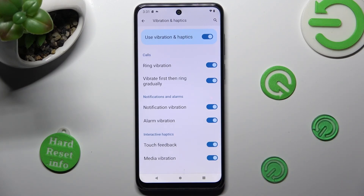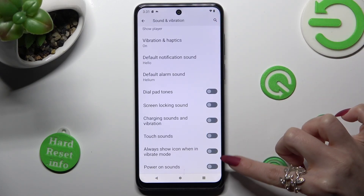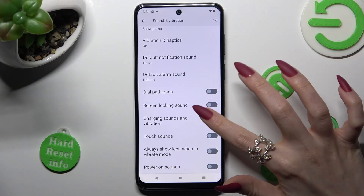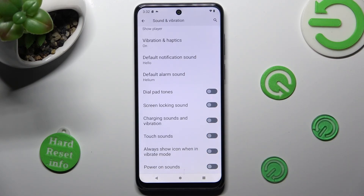Now when you're ready, go back. Scroll all the way down and tap on those two switchers next to charging sounds and vibration, and always show icon when in vibrate mode, to enable or disable those two options.